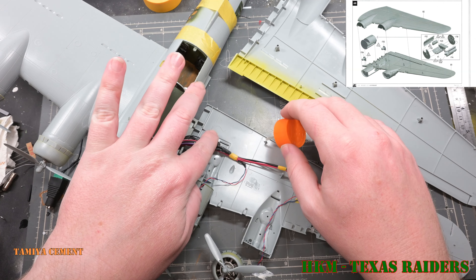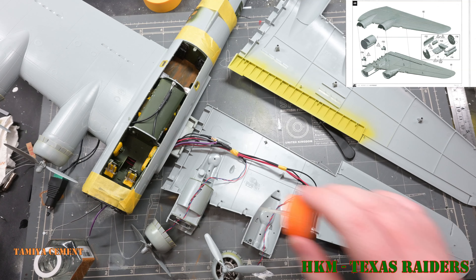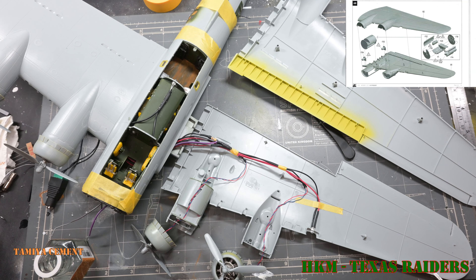Once all the wiring is attached, it's time to put the wing together. I built the left hand wing from the bottom side up rather than the top side down as I did with the right hand wing, which turned out to be a pain in the butt.